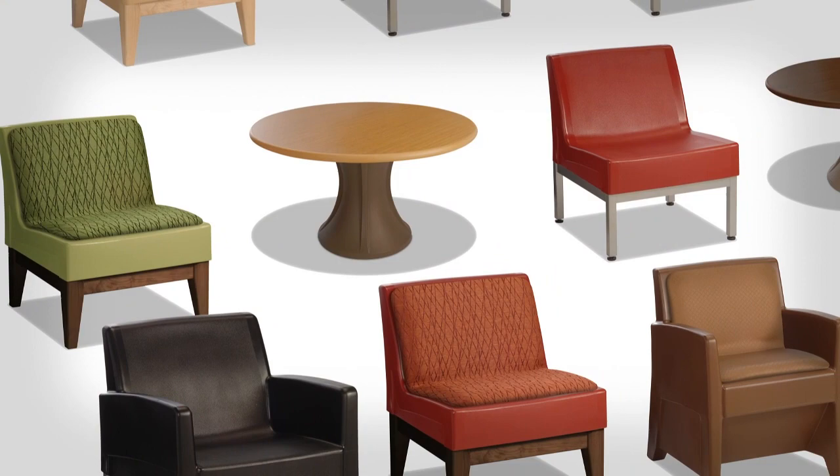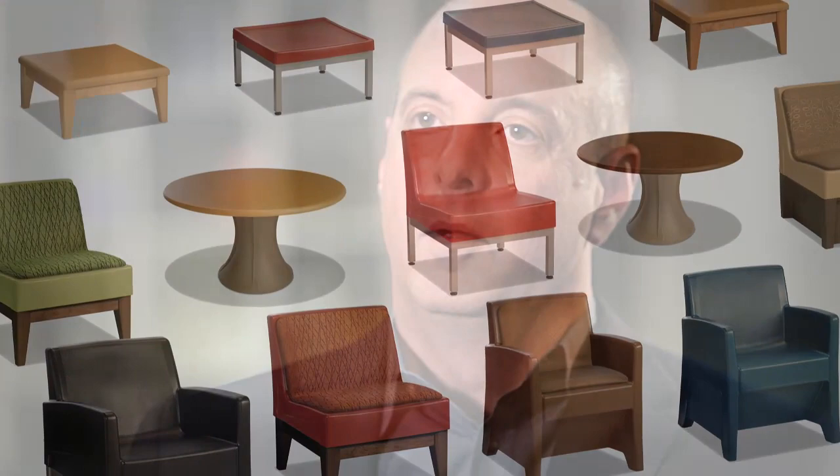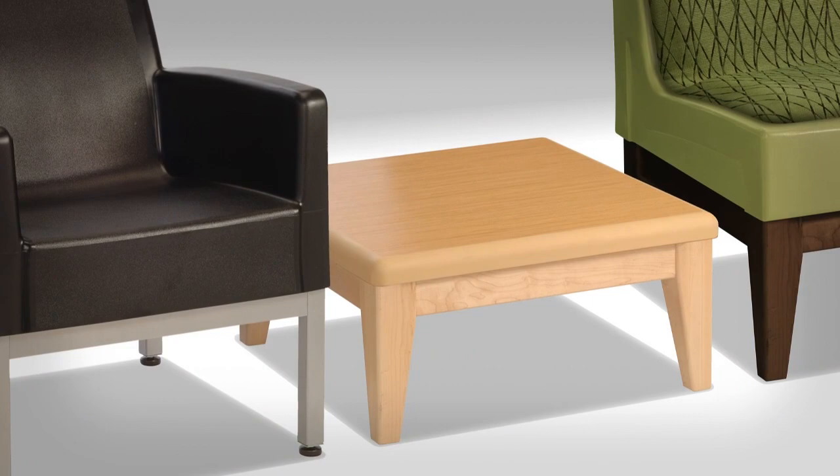The best way to describe Norix's Forte standard offerings is versatility. It's a super comprehensive, versatile array of materiality. By incorporating a modular system with this design, we're able to use the same base dimension for the armchair, the armless chair, and the tables. This gives us more versatility, but it also allowed us to bring in new materials that we have not used before.